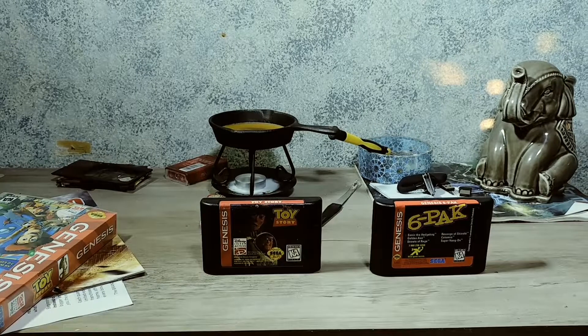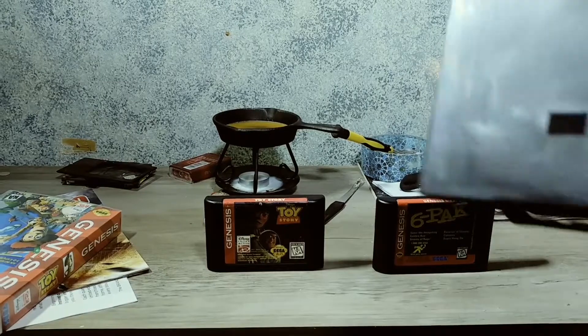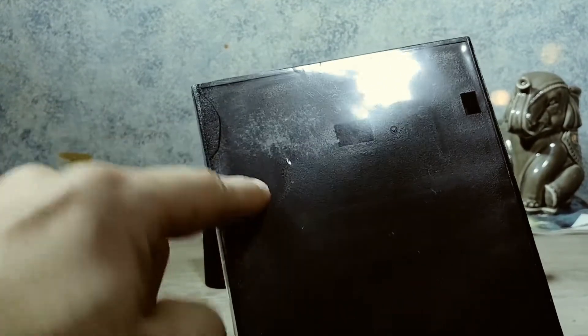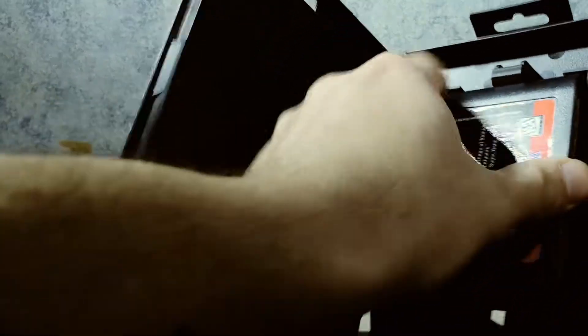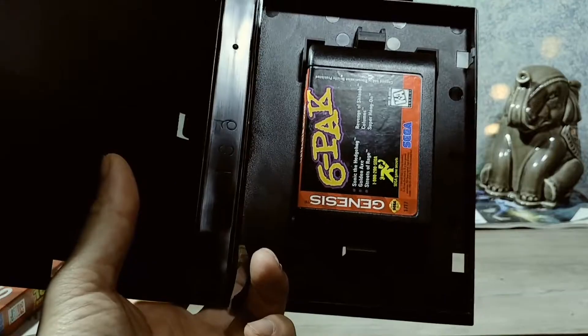I set out on eBay again looking for different cases and came across these. They look like your standard black case — pretty similar in size and thickness to the original, but not as sturdy. As you can see, one of the cases came broken to me. There were three in the box; I could complain and try to get another one, but these came from China. Here's the inside: I'll have to print out an insert since they didn't come with one. The game fits in pretty snug, but it does not clip in, so it's still a bit loose. Either way, it's better than the universal case because the game actually fits in here.